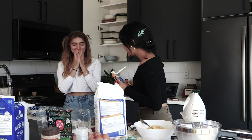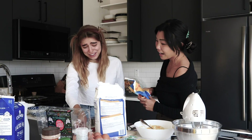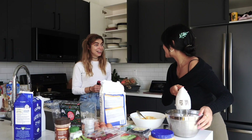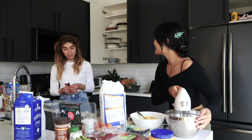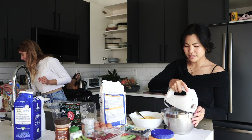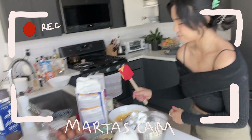I just realized I always forget that a teaspoon and a tablespoon exist, so now I don't know if I put the correct amounts in there. Oh no, Marta! We should do a cooking series — we'll cook right in there! This should be a series, yeah, we should be cooking together!